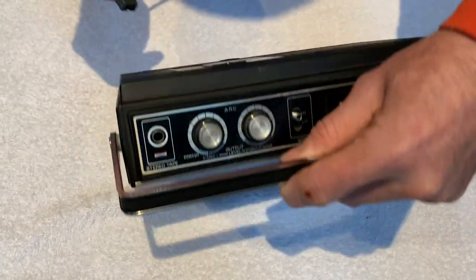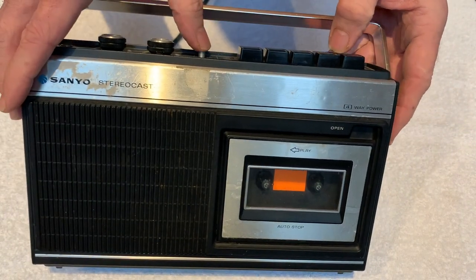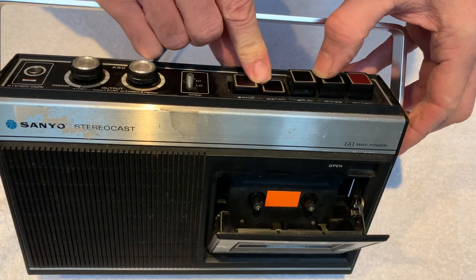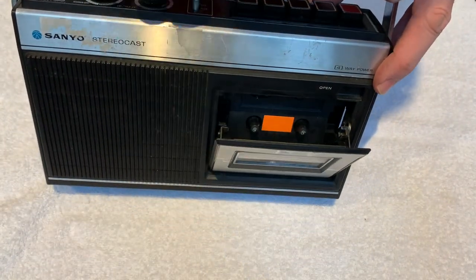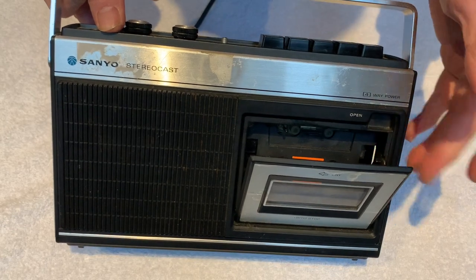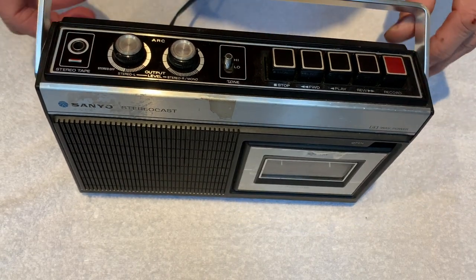I've got a power adapter — not sure if it's the right one, but we'll find out. Something's happening, it made a noise. Let's eject the tape — it's mechanical, manual — and press play. There is noise, but none of the spindles are being driven, though they do move manually so they're not seized. The capstan isn't turning either. I'm hopeful it's just the belt — either snapped or slipped off — and hasn't turned to goo inside the unit.